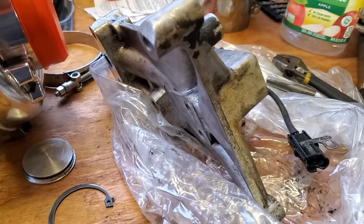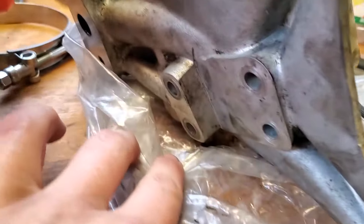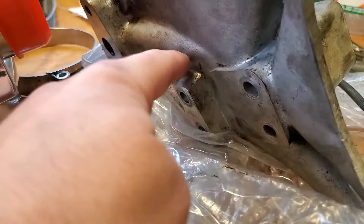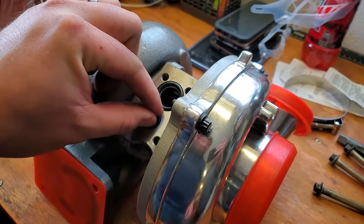Due to some operator error on my part while running the camera, the video of getting the turbo off didn't show up. To get the turbo separated from the pedestal, there are four bolts on the bottom — pop those four out, they are 10 millimeter. There are two different lengths, so remember which way they came out — the longer ones go toward the dropped part of the pedestal.